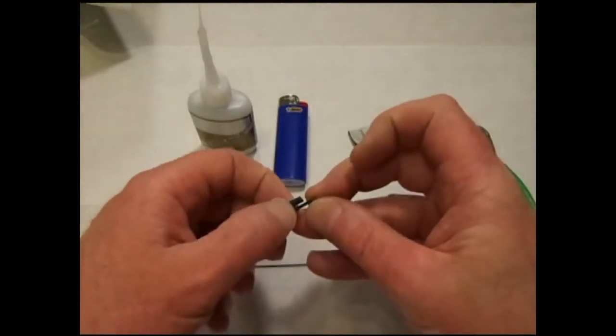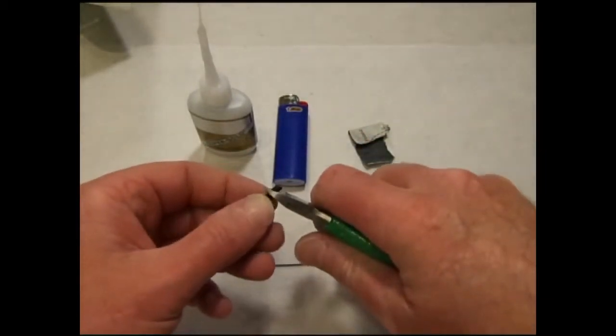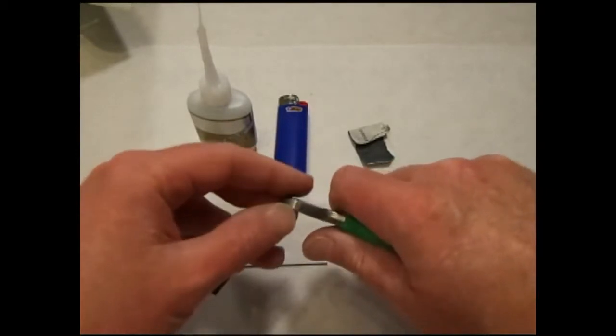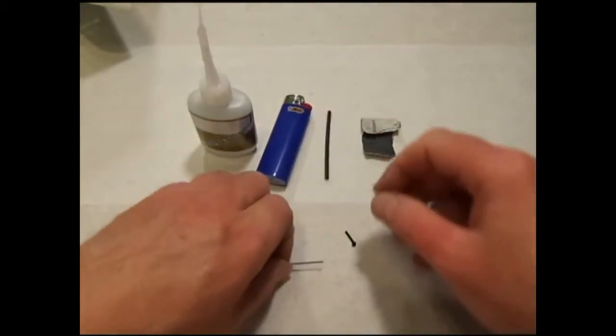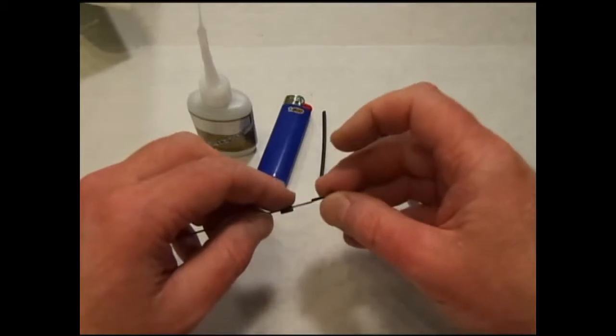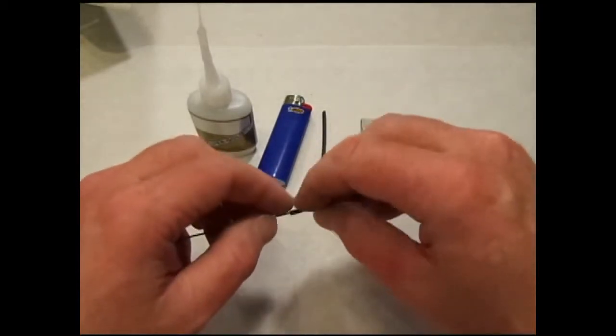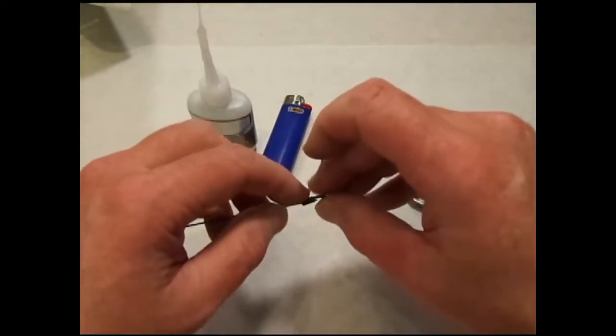We want a small piece of shrink tubing approximately 3/16 of an inch long. Slide the shrink tubing onto the end of the control rod. Position your snap link and heat shrink tubing so that they are all near the end.